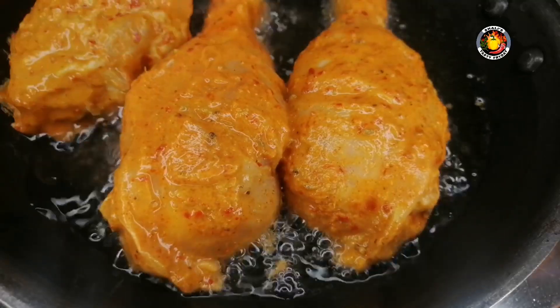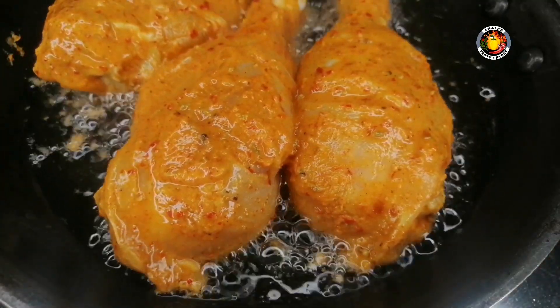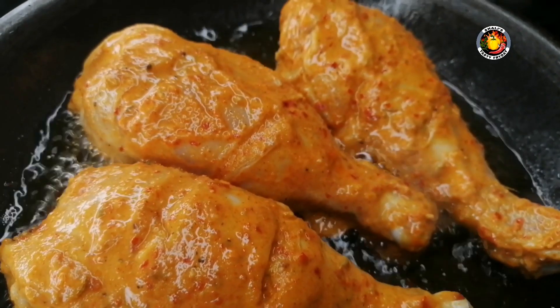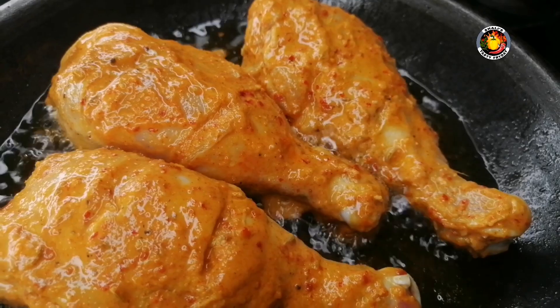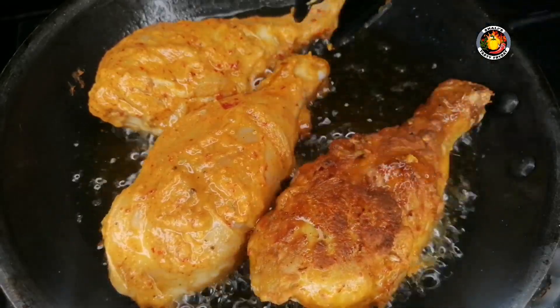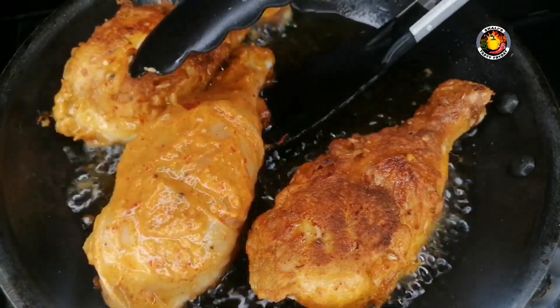We will fry it in the pan every day. We used high flame for 30 seconds. We cut the chicken in half and placed it in the middle. Then we ate it with low flame — we used a small flame.